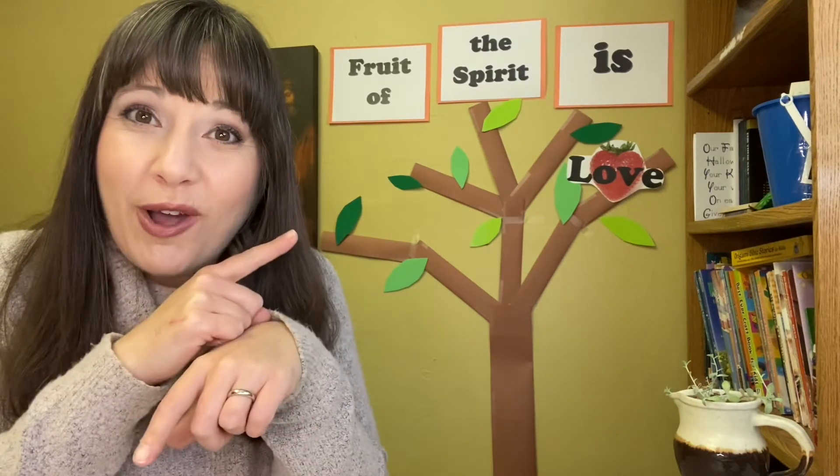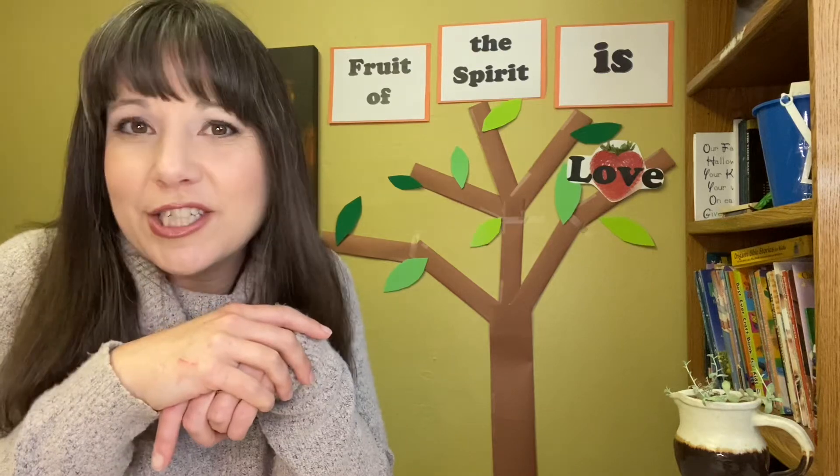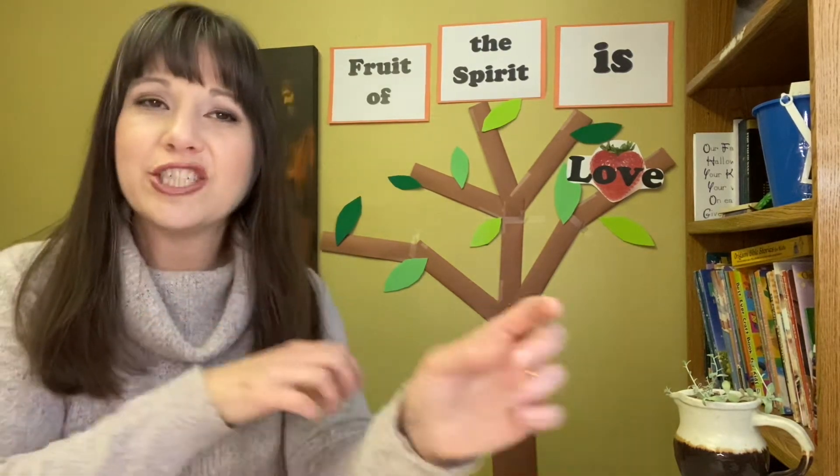When we think of love, often we think of hearts, which is why I put a strawberry over there. I know strawberries don't grow on trees — I liked it because it's kind of the shape of a heart. Some of them. So we usually think of hearts.